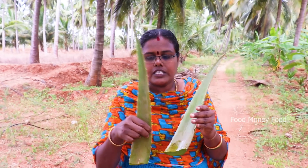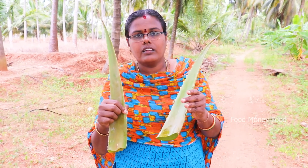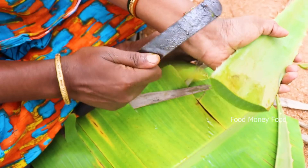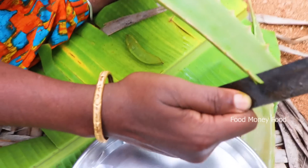We cut the gel. I cut the gel — we cut it all. Put it in here.